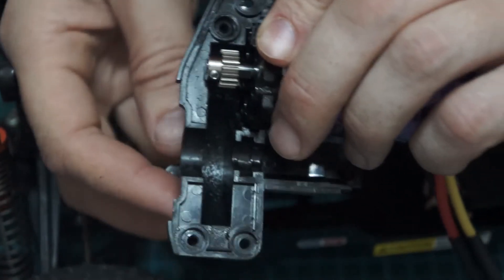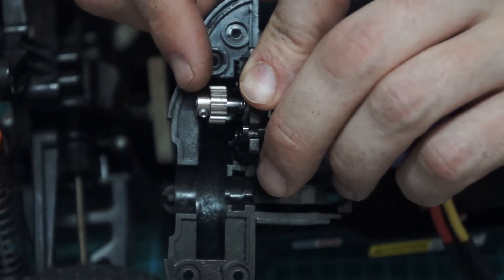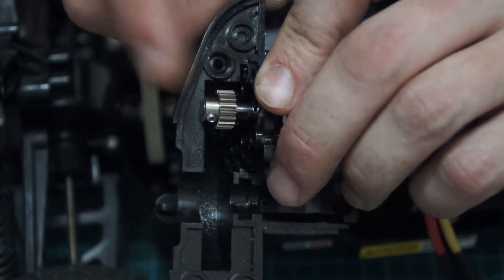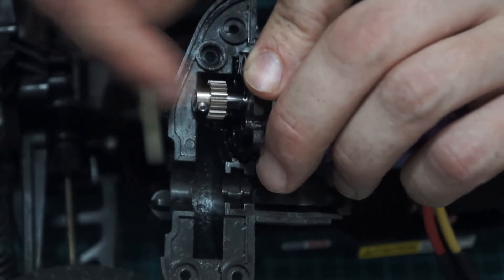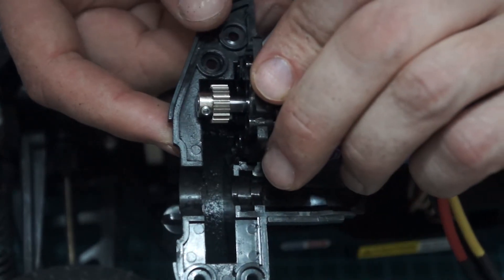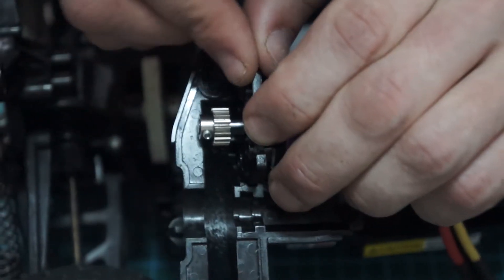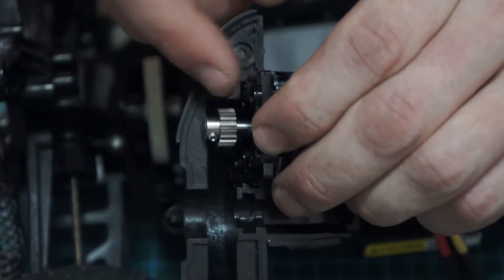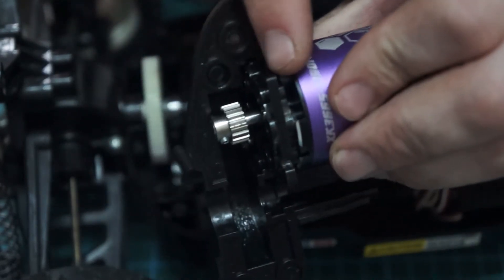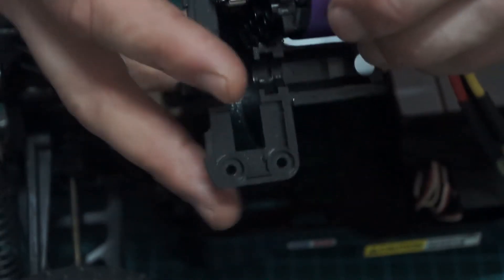I've just noticed that when I put this on — can you see how this is hitting the case? The shaft is too long, so I'm going to have to make space for this in the case. Or I could shim the motor to pull it forward. I think that's what I might do — if I put a couple of washers in here and move the motor back, then it should work. Let's do that.